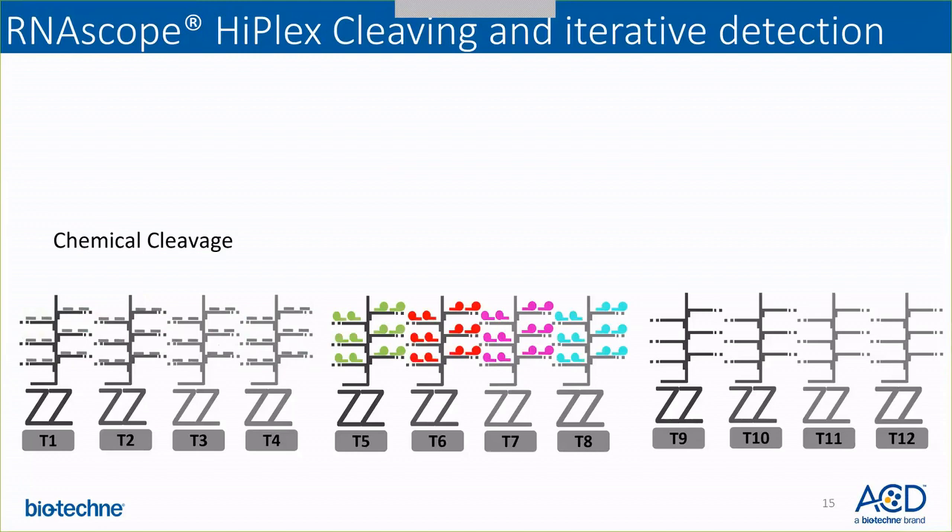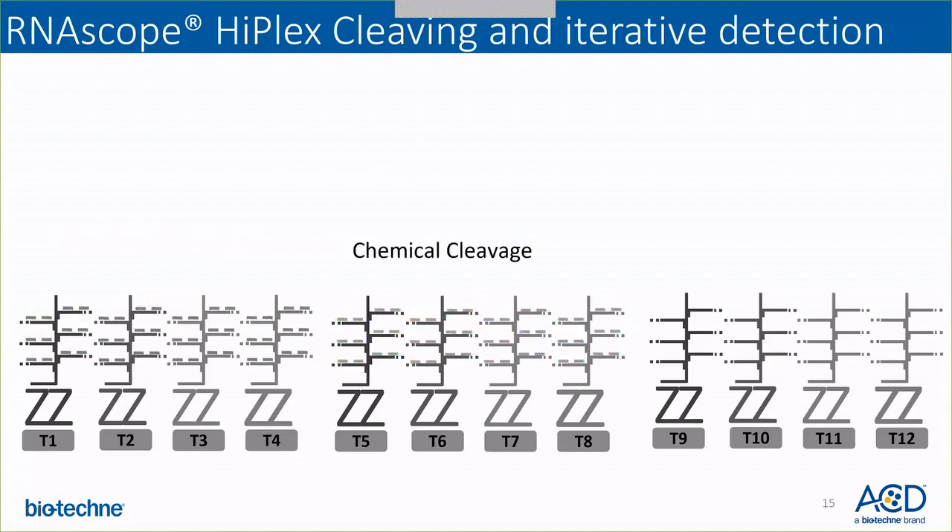Similarly, if you are doing the 12-plex assay, you will perform another round of chemical cleavage where only the fluorophore would be cleaved off, the whole amplification tree is still bound to the target of interest, and then you detect the next four set of targets. This completes your iterative detection of the RNAscope HyPlex workflow.